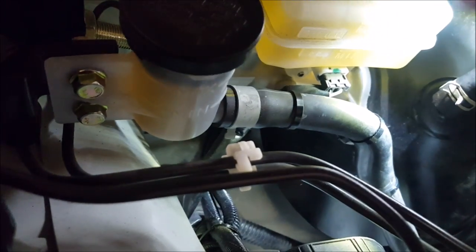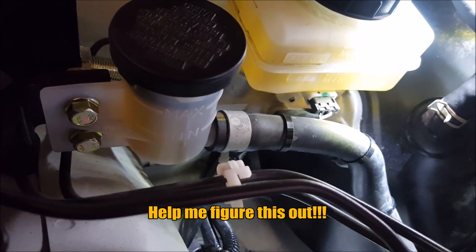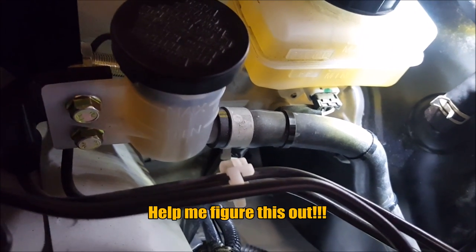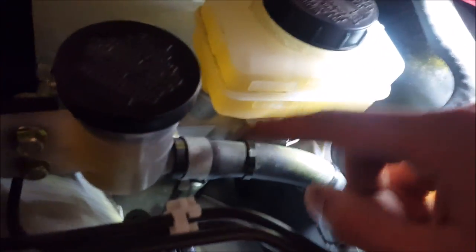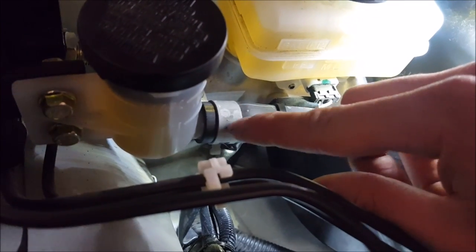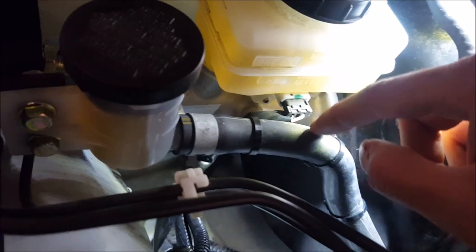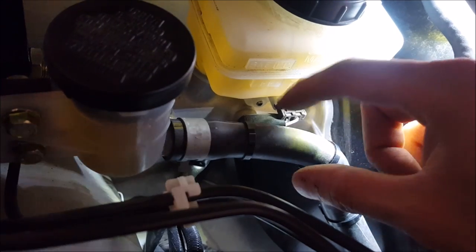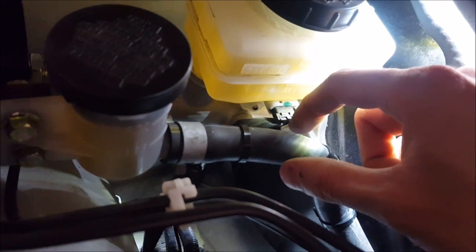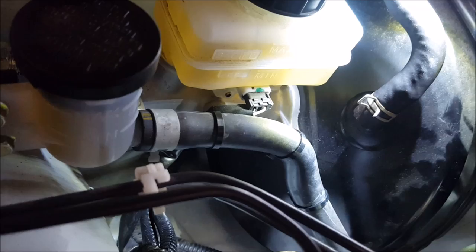I'm shooting in the dark here and asking all 350Z owners to help me out. This mod is essentially free. My idea is that next time I change the fluid out I'll change this line, but I can see it's just clamped on — not a hard line by any means. This line completes the circuit for the whole clutch hydraulic system. What I'm thinking is that when it gets old and hotter, it's not as strong and it's bulging just a bit under heat, giving me excessive play in my pedal. In theory, it is possible.